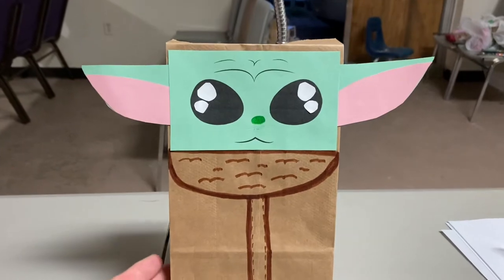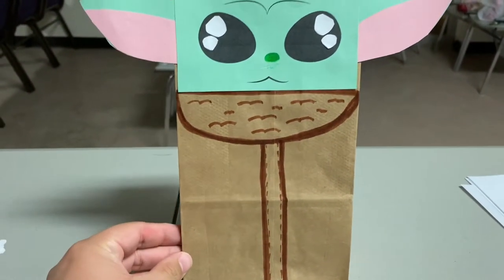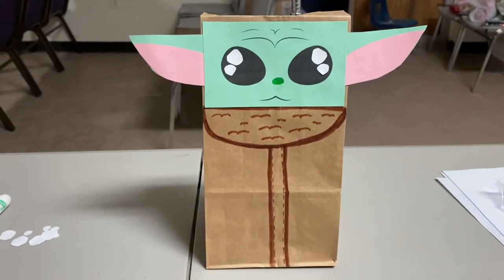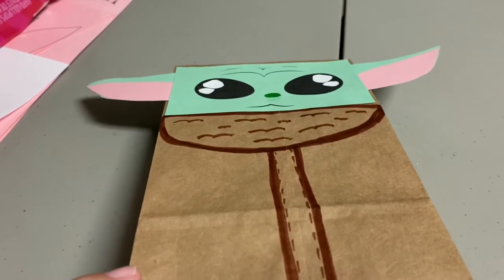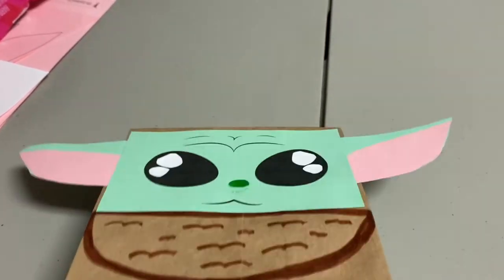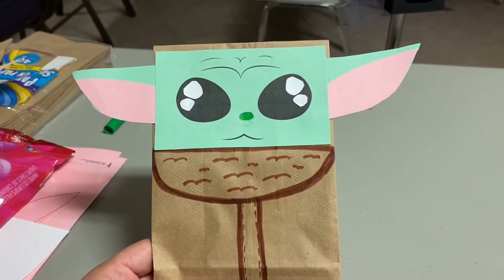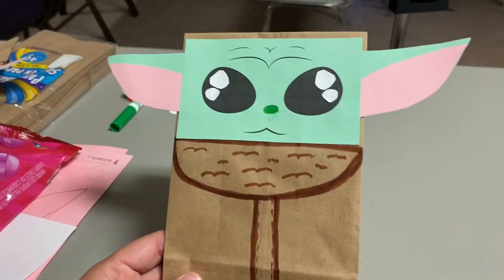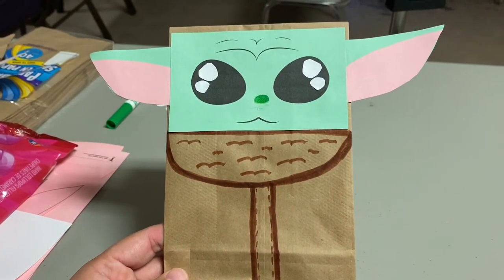Hey guys, just wanted to come and show you how to make this cute baby Yoda treat bag. We saw this idea — my sister saw this idea from Pinterest and she sent it to me and we decided to make it. I'm gonna show you what we used and I will link everything down below so you guys can go ahead and do it too.